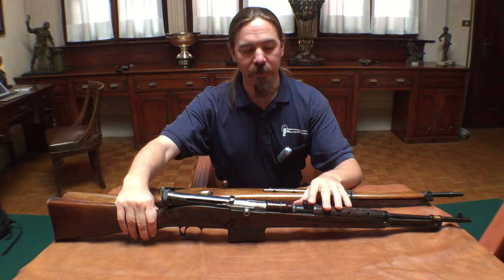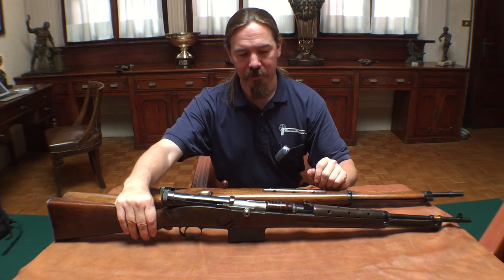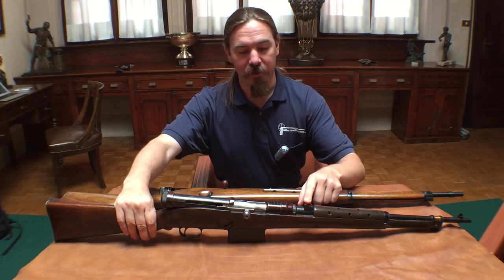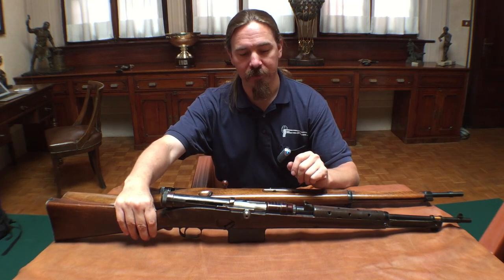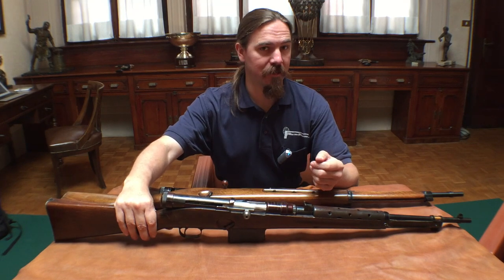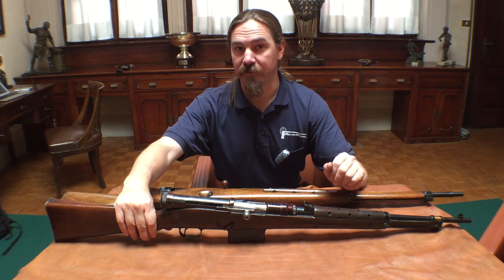Six years later the Italian Army had started working with some other ideas. They'd developed a 7.35mm cartridge. They thought that the 6.5 wasn't really big enough and wanted to go to 7.35 instead to give the cartridge a little bit more oomph. So Marengoni redesigned the gun slightly, and we get the same basic action but in 7.35mm. The adjustable rear sight was replaced with a fixed sight, similar to what we would see on the Carcano bolt-action rifles at this same time period — the 7.35 carbines had fixed sights instead of adjustable sights on the earlier 6.5 guns.